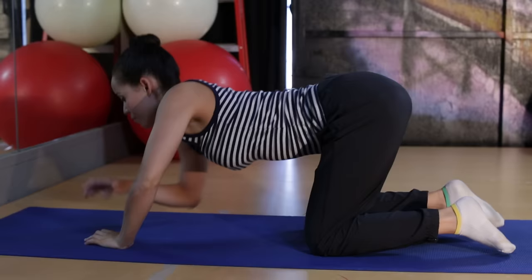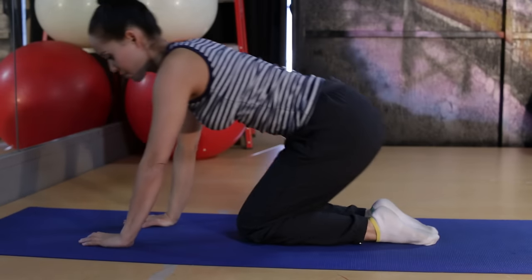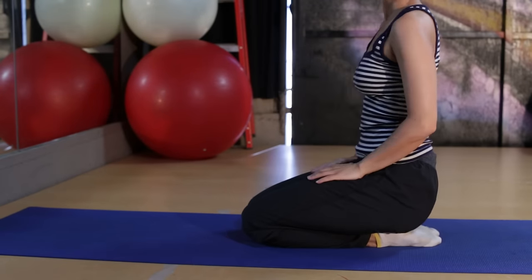For shoulder stretches, I would do maybe 30 seconds. You don't have to go as long, but go longer than what I showed.